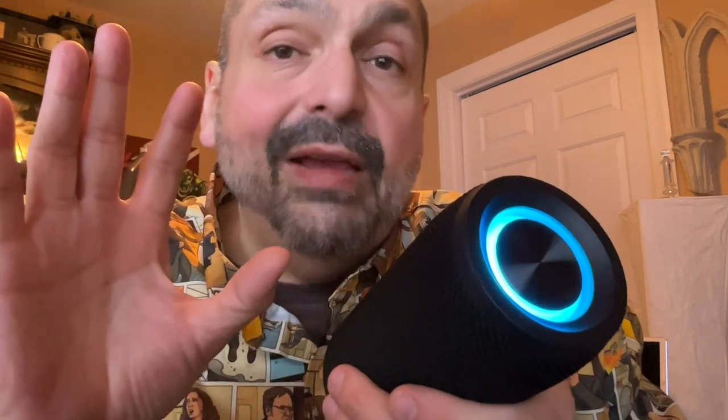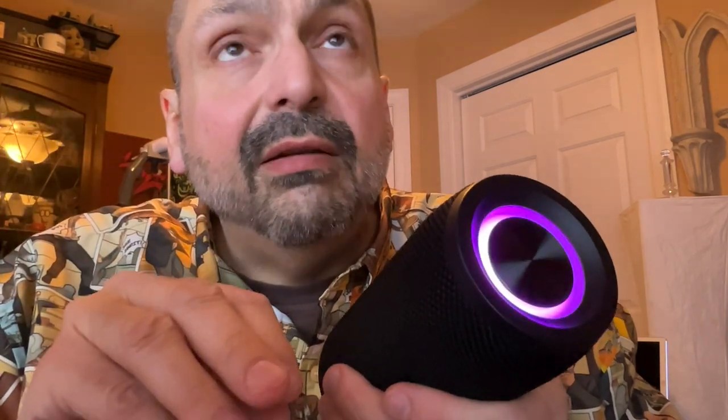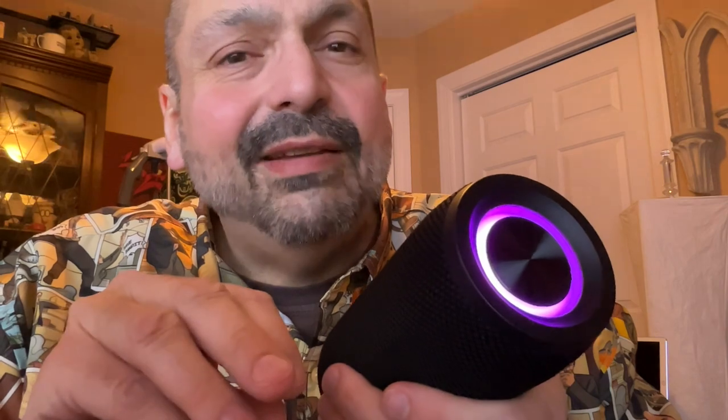Now, I love Bluetooth speakers, and if they're waterproof, even better. When I saw that this was rated IPX7 waterproof, fantastic — that means you can immerse the speaker at a depth of three feet for 30 minutes. However, I read the manual, and I'm paraphrasing here: it says do not immerse the speaker, and try not to get it wet.